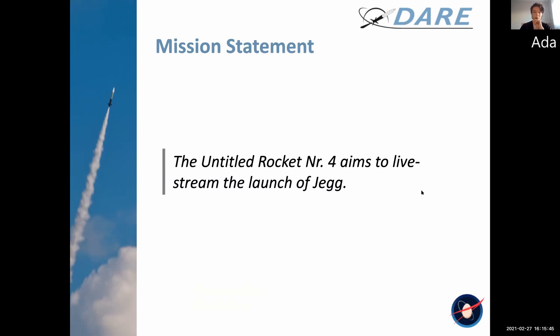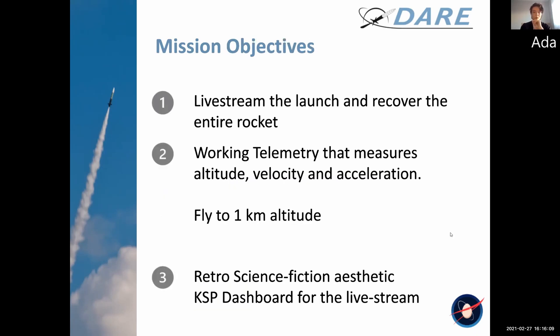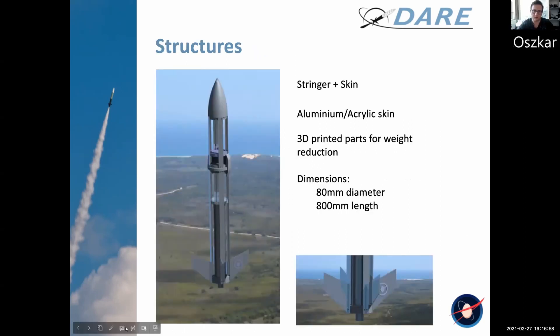The untitled rocket number four aims to live stream the launch of Jack. We will try to reach one kilometer altitude. We will give the rocket a retro look — stringer and skin design, which is easy to manufacture and elegant.